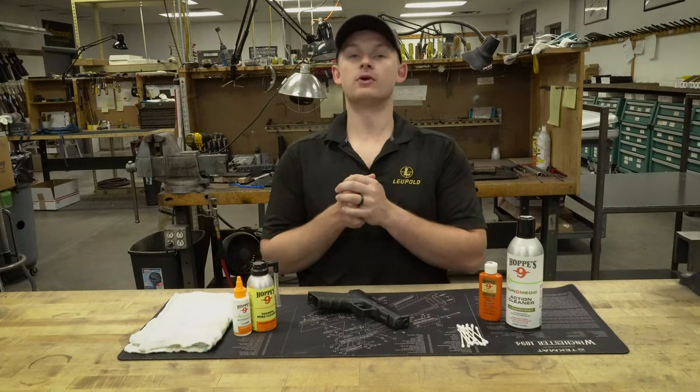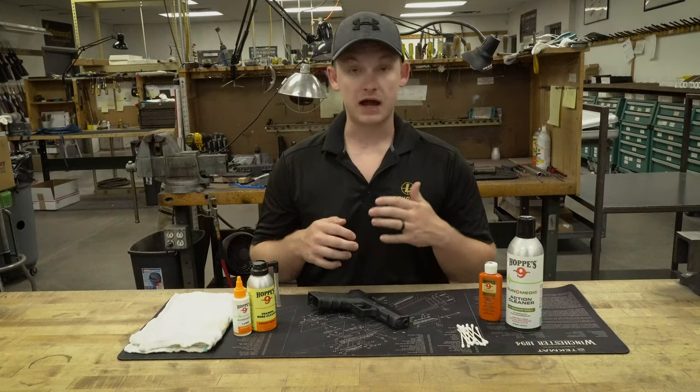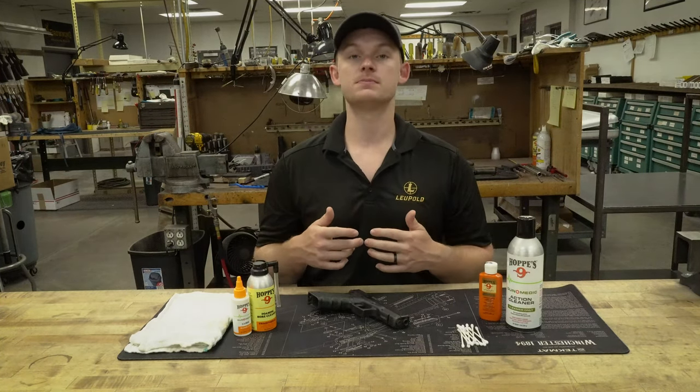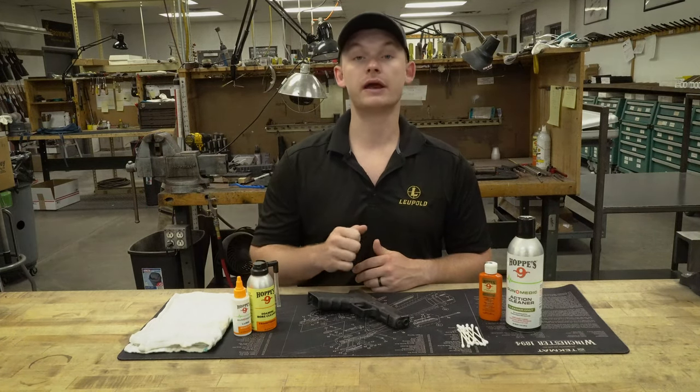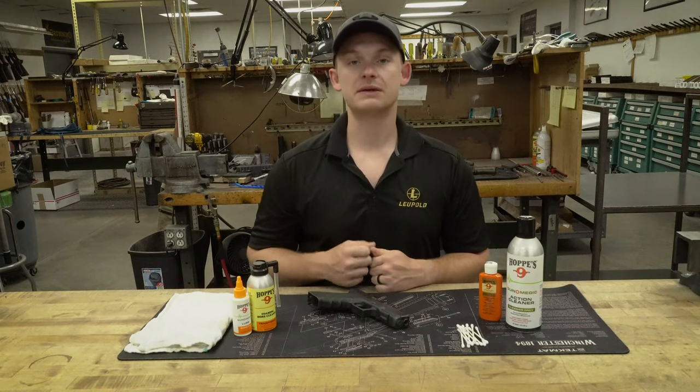Hey guys, welcome back to the channel. Today we wanted to go over something that is kind of controversial out there — it's not really as big of a deal as people make it out to be. We wanted to go over how to properly clean and lubricate your carry pistol, how we like to do it, how often we do it, and everything in between.